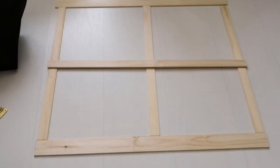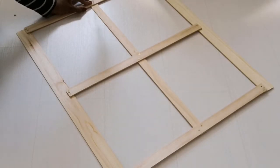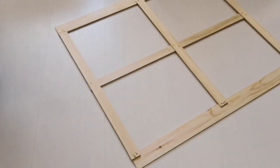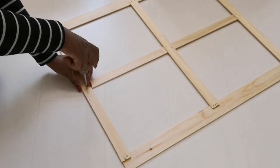Now I'm laying the wooden boards down in the shape that I want. I want this project to be quick and easy, so I am securing the intersections with some tiny screws. You can easily glue them down as well, but it just takes a little bit more time for the glue to dry.